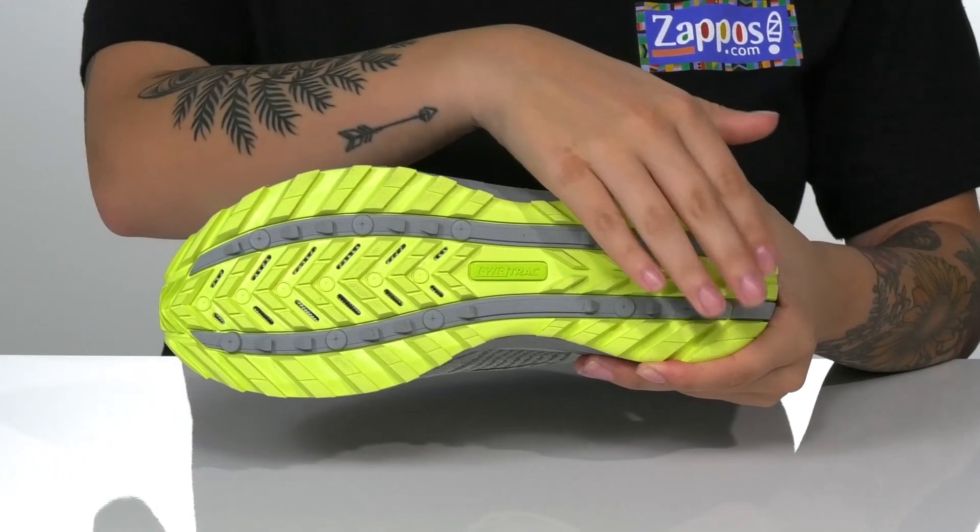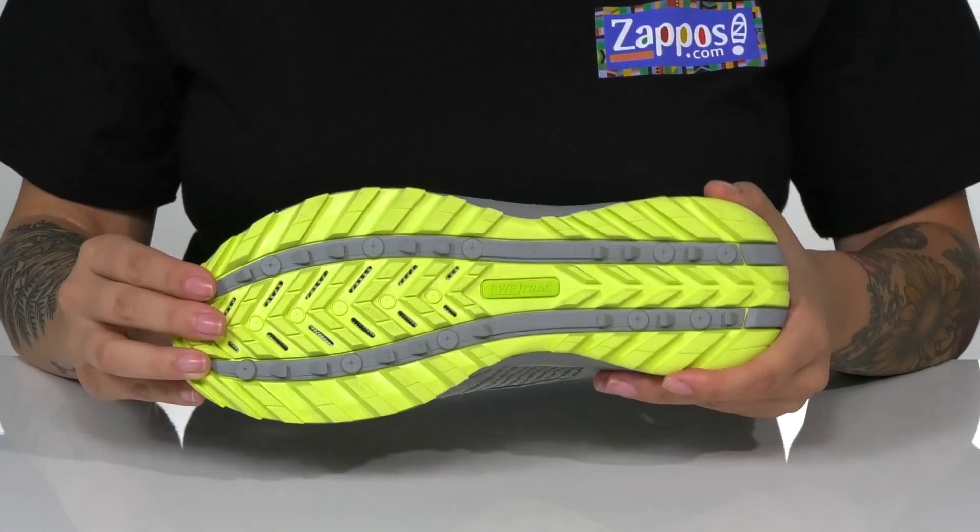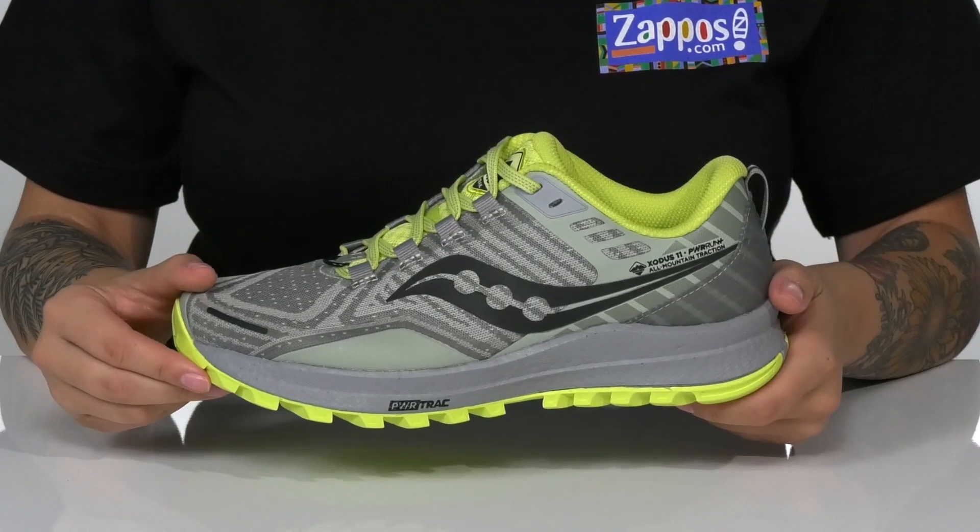All of that sits on top of a durable Power Track tacky rubber outsole that is abrasion resistant and provides enhanced traction.